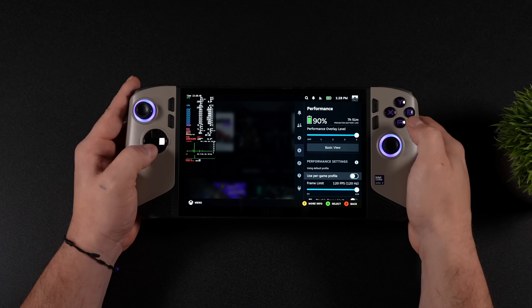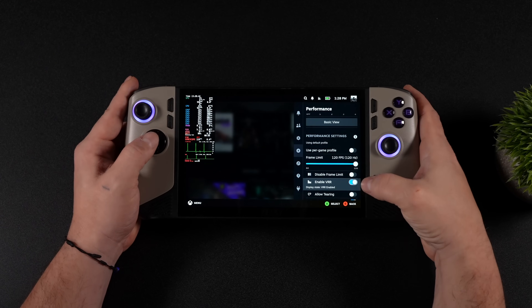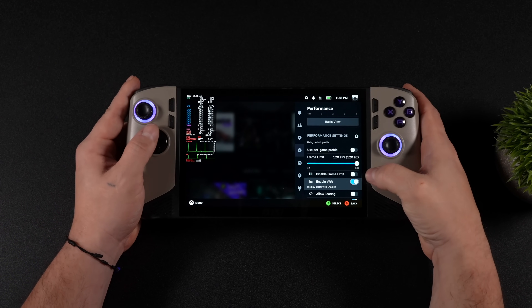This has an 8-inch 1200p display. It does support variable refresh rate, so we've got VRR, 120 Hz, and it looks really good.